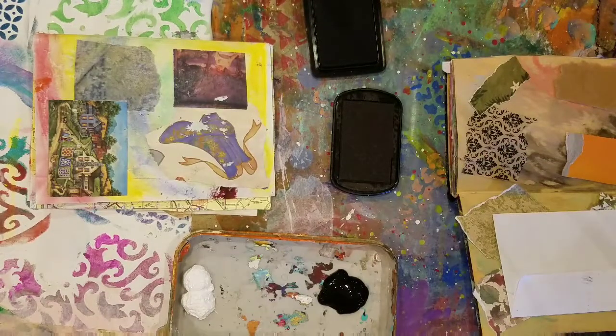Okay, our next step is stamping and stenciling. So just do your thing. All right, let's go.